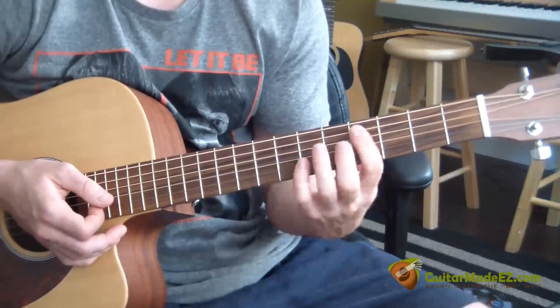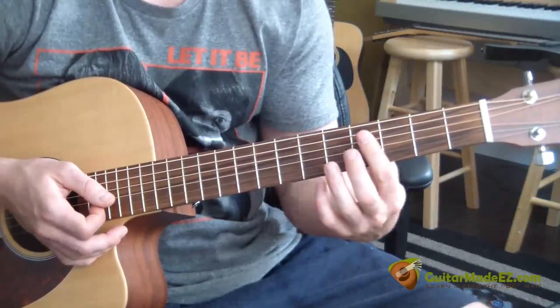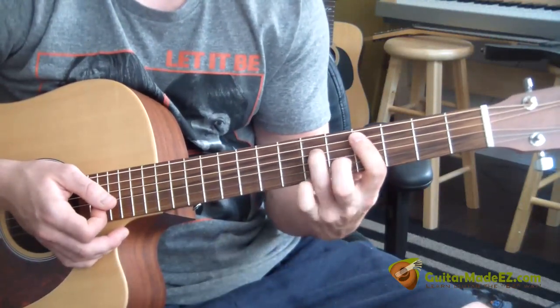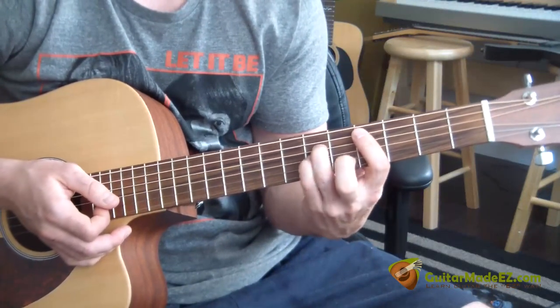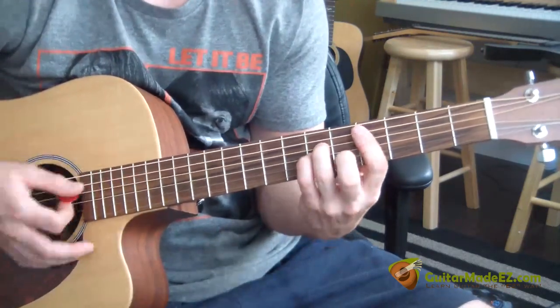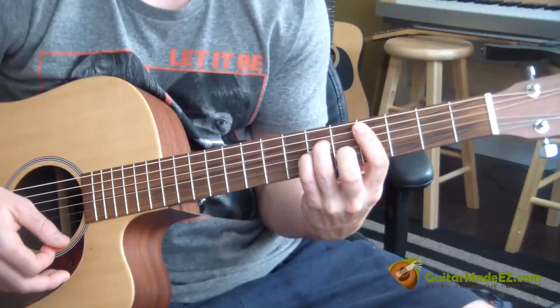Bar your pointer finger over the fourth fret from the A string to the E string. Take your ring finger, put it on the sixth fret D string, pinky on the sixth fret G string, and your middle finger on the fifth fret B string. That's going to give you your C sharp minor.